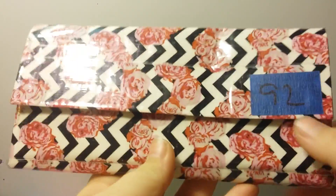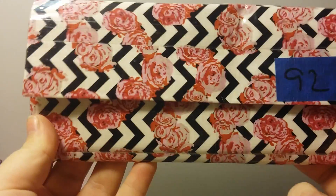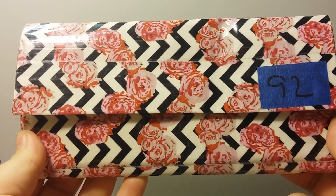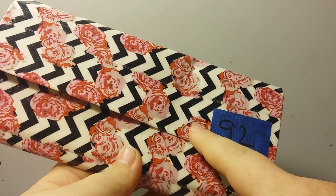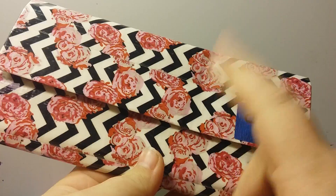Hey guys, it's Crafty Corner. I have another video for the Christmas special. So here it is — it is a rose chevron women's wallet, and this design is created by What the Duck.